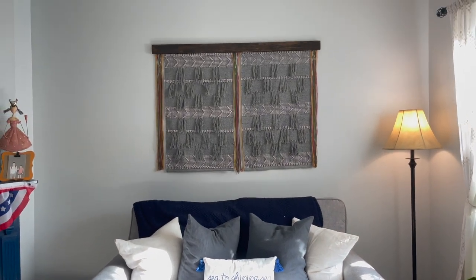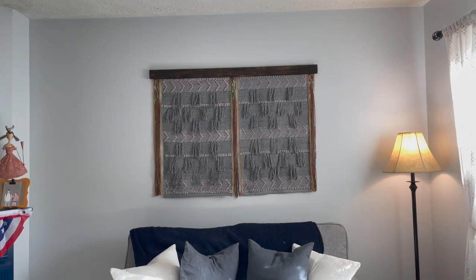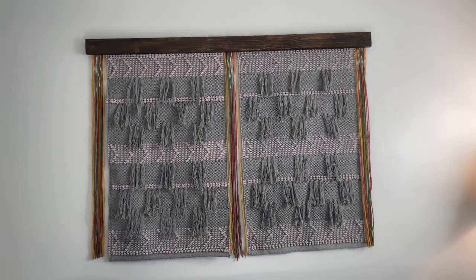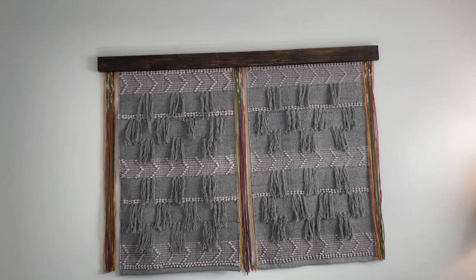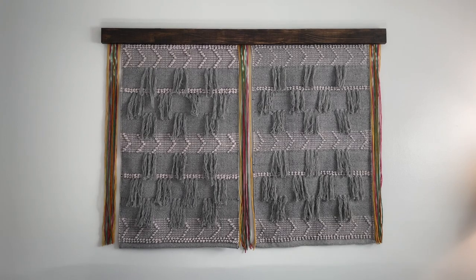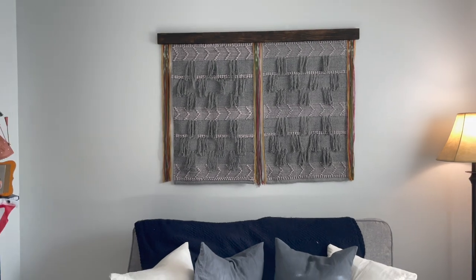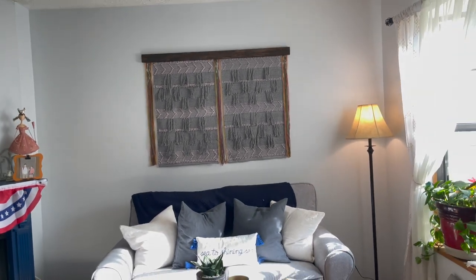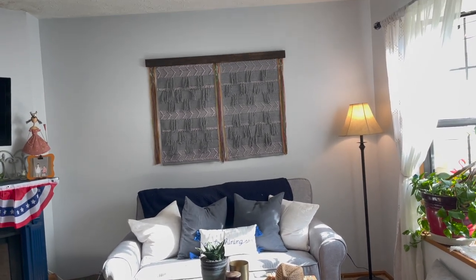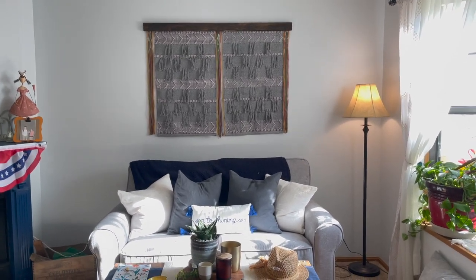There is the finished product — I love it! I could not be more pleased with how that turned out. For less than $25 and a couple of hours, it's done. And it's a very large wall piece — that just says statement to me. I'm so excited. I hope you guys enjoyed my DIY. Have a good one, everybody — bye!